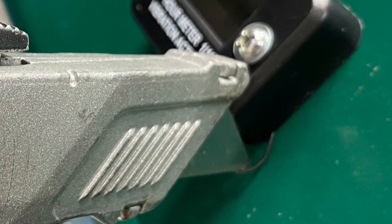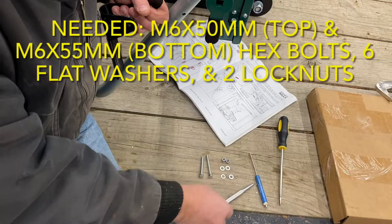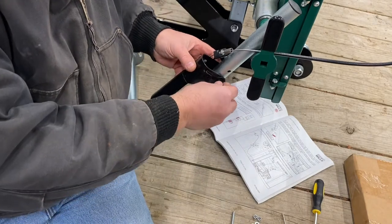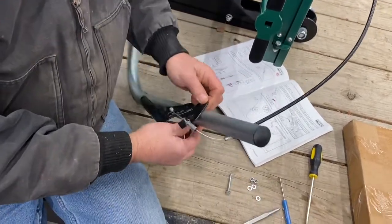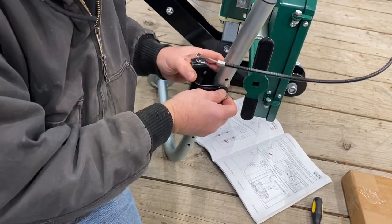We didn't follow the order listed in the manual for the next part because it seemed easier to affix the throttle handle before the push bar was mounted to the frame. An M6 by 50mm hex bolt goes in the top and an M6 by 55mm hex bolt goes on the bottom. There are six flat washers that are very intricately placed and two lock nuts. Be sure to check the picture in the manual to ensure proper placement of the washers.